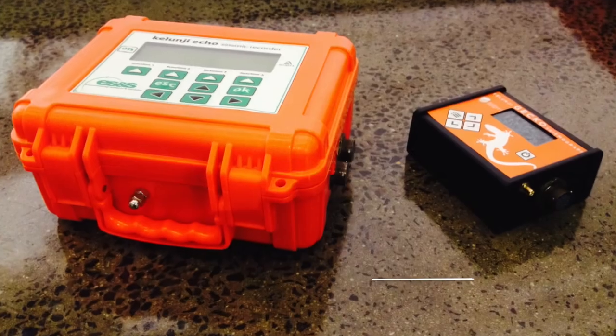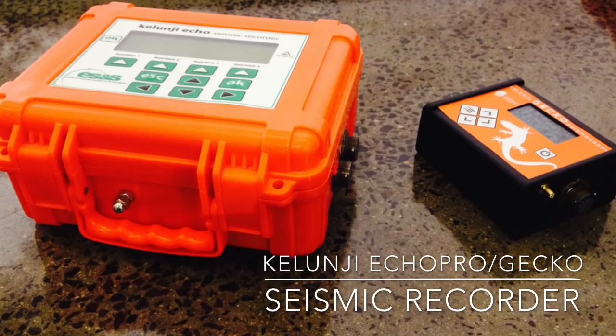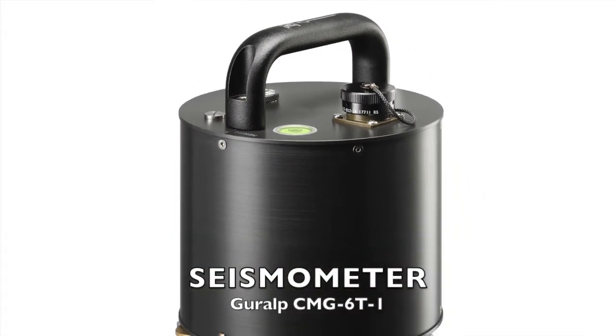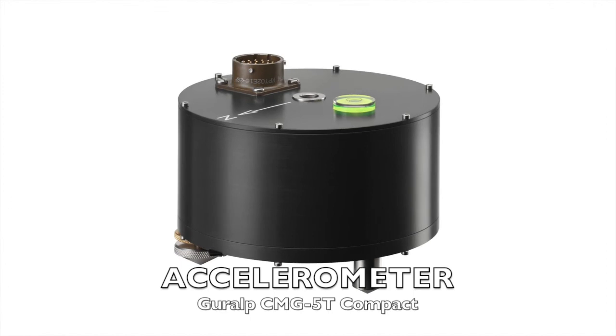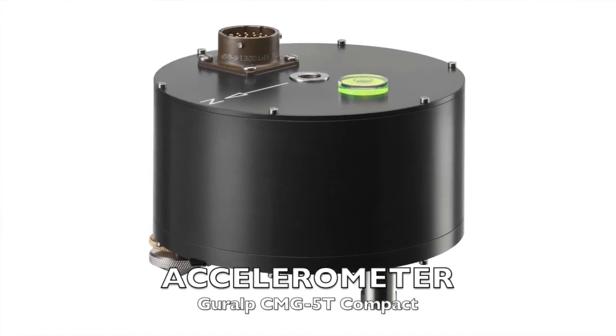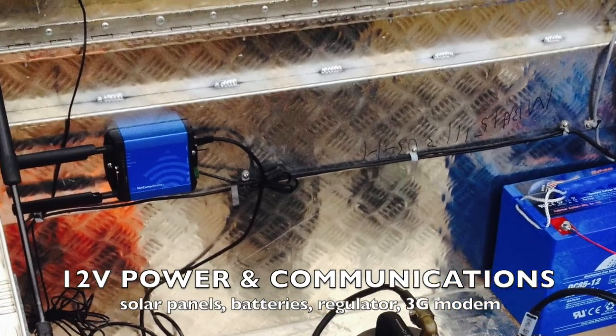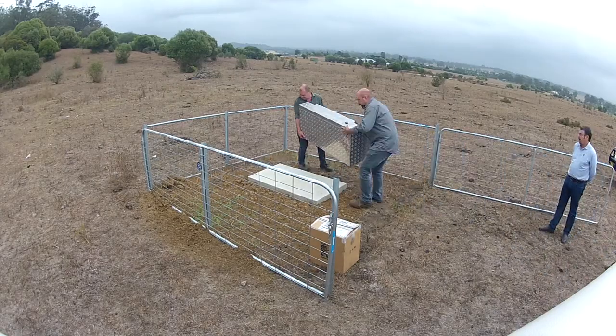In this case we're installing a Calungieco Pro seismic recorder, a short period seismometer and a strong motion accelerometer. So we have a six channel instrument and it's being powered by some batteries and a solar panel, and also being telemetered by a 3G modem.